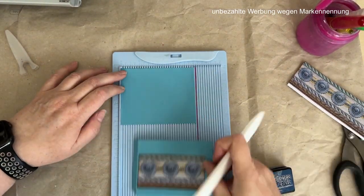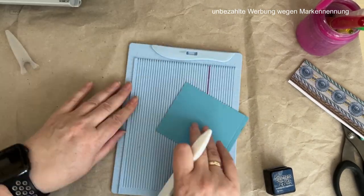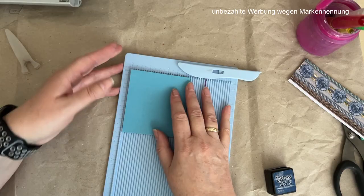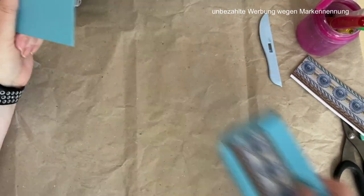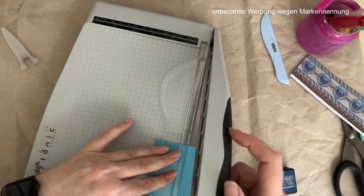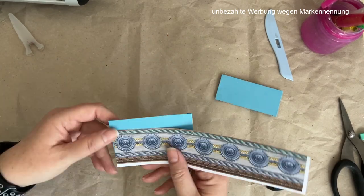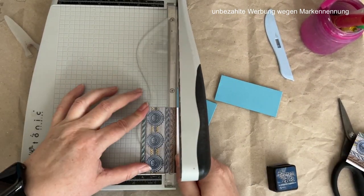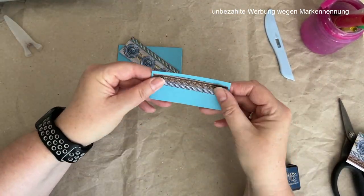I use the junk journal glue from Funkelkram again. It is an online shop in Germany. It's very practical because it's very easy to apply with a brush and puts it on very quickly. The paper does not become wavy as quickly. Should it happen, it's no drama. After drying, you can weigh the paper down with a book and it quickly becomes smooth again.